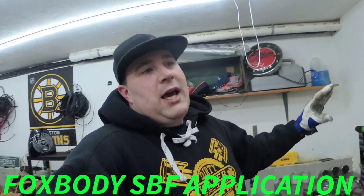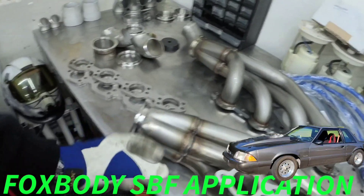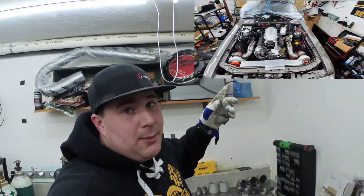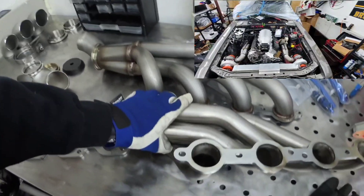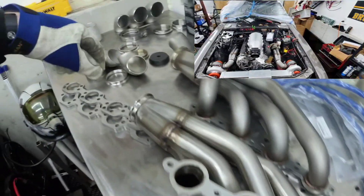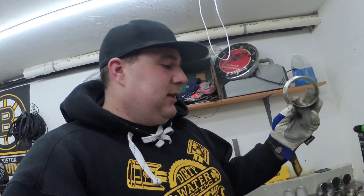What we have is Flow Tech up-and-forward LS1 manifolds. You have to cut them down. This is one of the manifolds right here — I'll put a picture up while I'm talking about them. These are the two manifolds; they're LS manifolds with 1-7/8" primaries and a three-inch v-band outlet. When you get these manifolds, there's about four inches on the outlet.